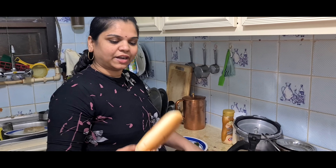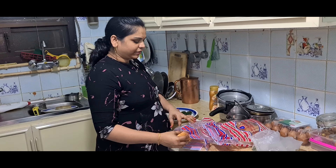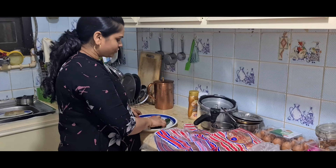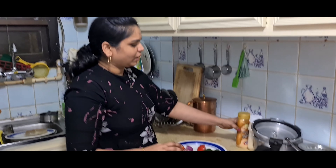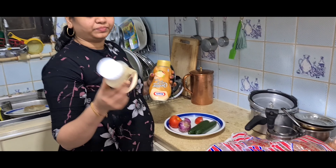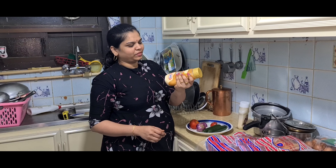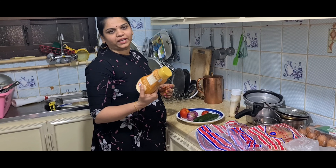Here is a sandwich bun — you can also use a burger bun or bread. There is a cucumber. This is a garlic mayonnaise. This is a cheese cream — you can also use cooking cream for this sandwich.